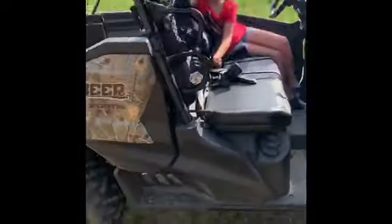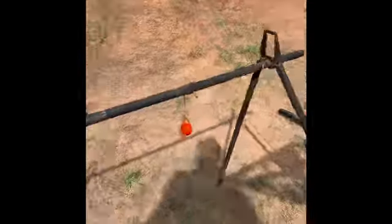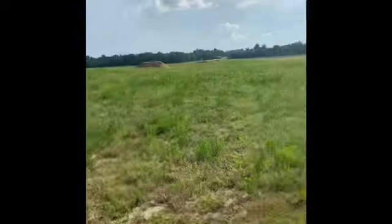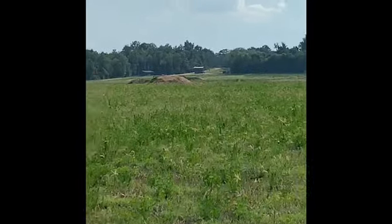Yeah, it doesn't work — done. So that right there will be our setup for a thousand-yard shot at a golf ball. It's time to shoot a golf ball from 1000 yards.